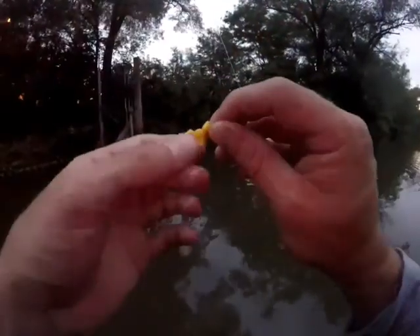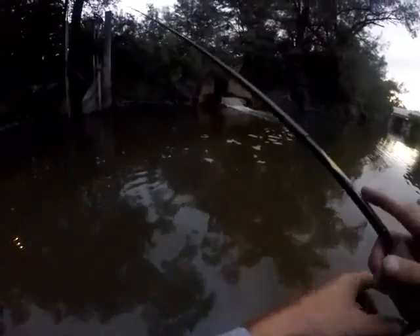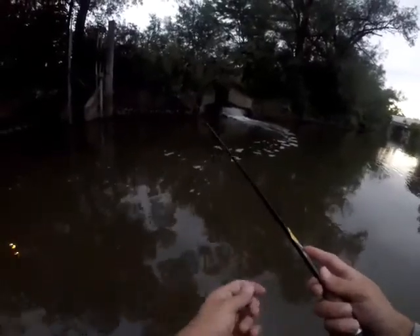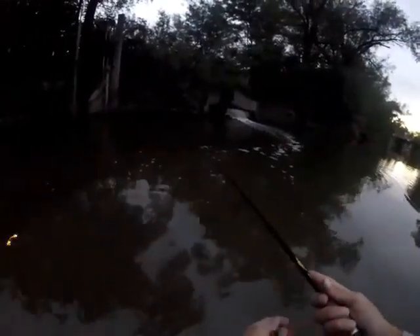That was a fatty. Rigged up again. We're going to see if we can get that fatty to go. That thing was thick. Maybe I didn't get enough oomph in the hook set. That guy was solid. Just missed another one. They're going nuts right now.